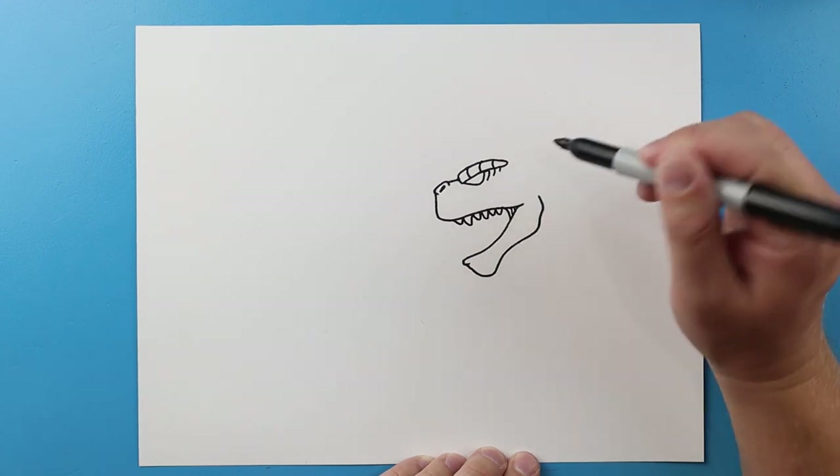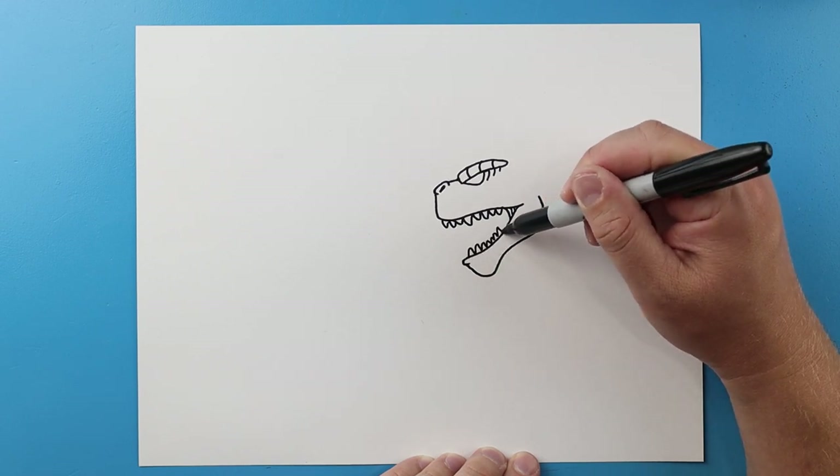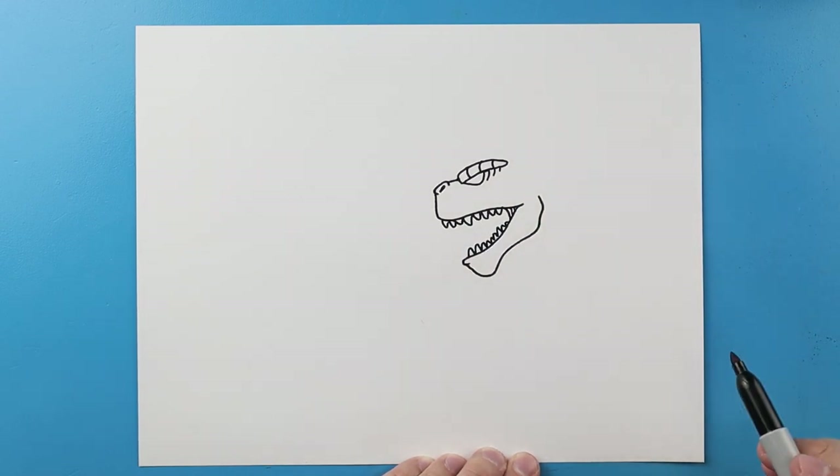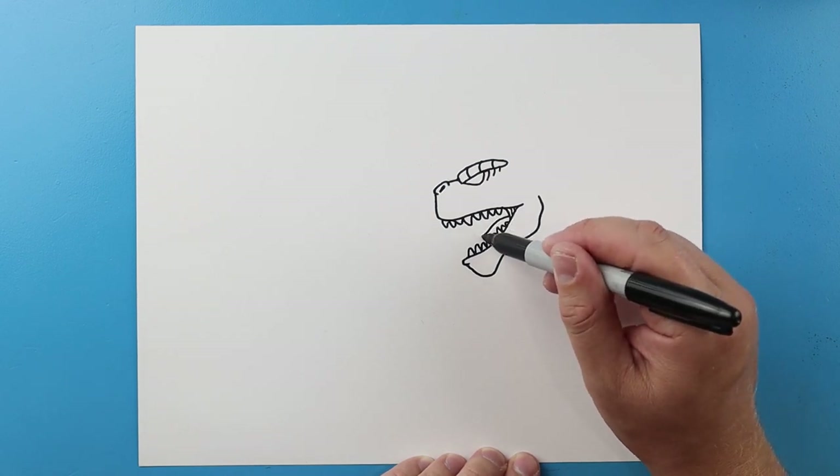Next I'll make the teeth. I'm gonna make some little sharp pointed teeth on here and I'll do the same thing down here — you can make some of them different sizes if you want.